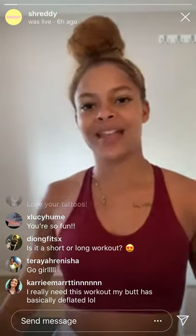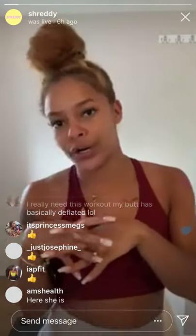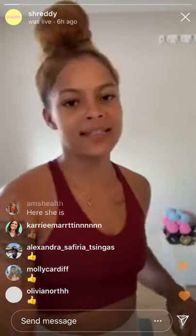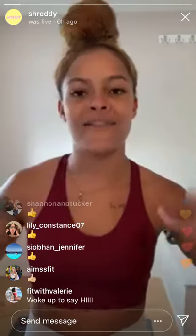Alright, give me a thumbs up if you are ready to get started — if you've got all your equipment, got your water, and gave yourself a little prep talk. We're going to start with a little warm-up. It's going to be a lower body workout, no equipment needed, but if you have it use it. We're starting with the basics — some bodyweight squats, 10 reps.